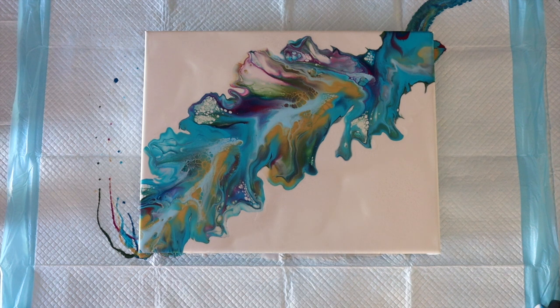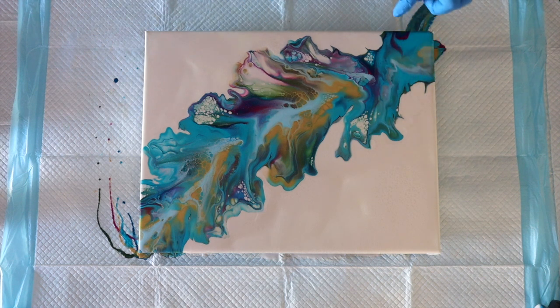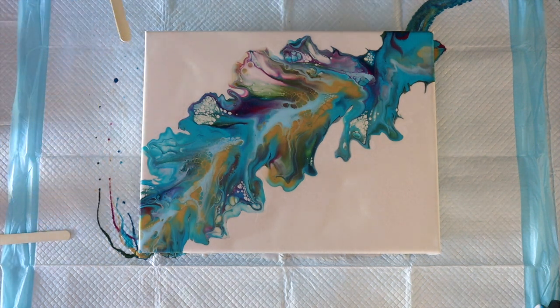That canister lasted us like seven months — it lasted forever. I am loving this, guys. That red that popped up through here, and that green — you can see it in a couple of places. It's a really nice khaki olive green. There's my Dutch pour, guys — I hope you like it. He's going to clean up his edges and then we're going to take you in for a close-up.